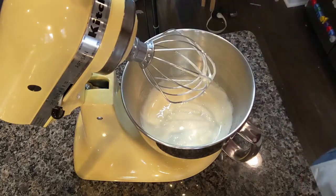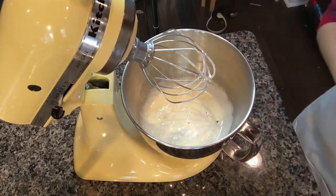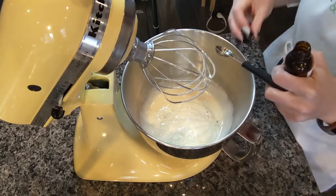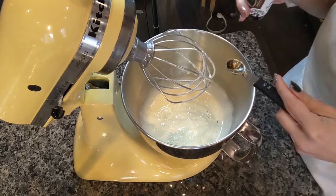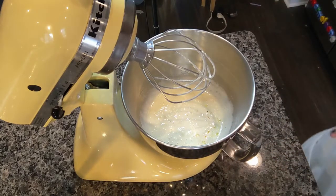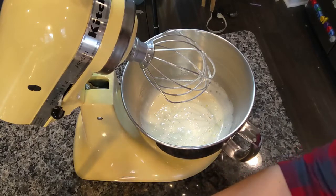Time to add our flavoring. I'm doing a teaspoon of vanilla bean paste. If you don't have vanilla bean paste, just do vanilla — I just like the little specks. I'm also adding a half teaspoon of Fiore de Sicilia. I could be pronouncing that horribly, so correct me if I'm wrong. It's like orange vanilla with citrus notes — very unique flavor — but if you don't have it, you could just do fresh orange zest or orange extract.